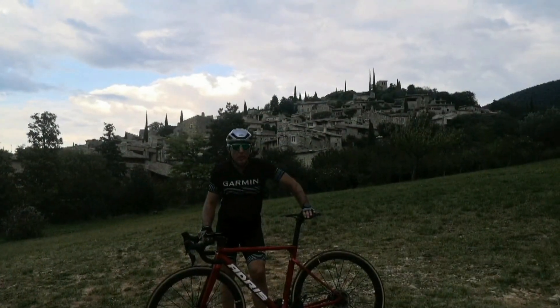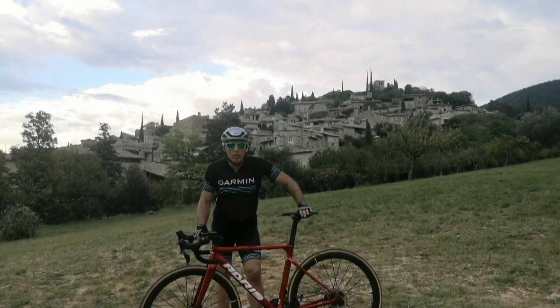Pour le moment, on va au col de la Grande Limite. On va avoir un petit peu de plat et une belle montée empruntée par les coureurs des Boucles de la Drôme. Allez, on y va.